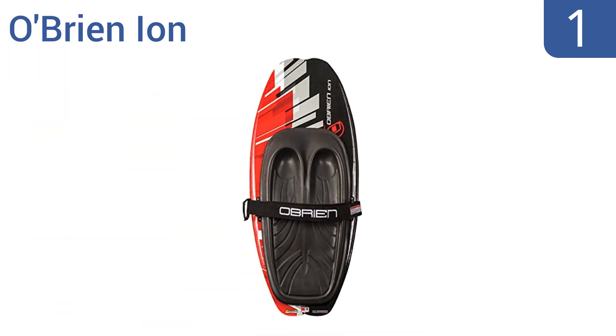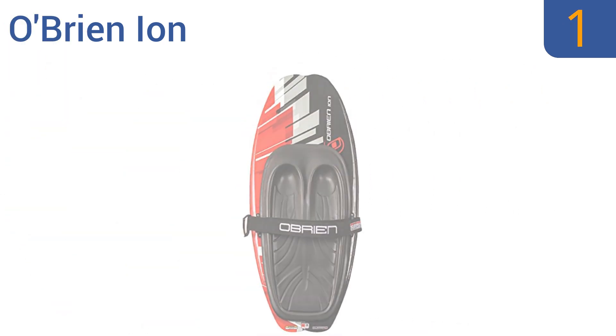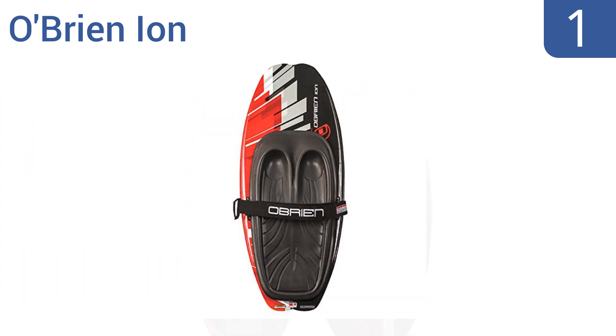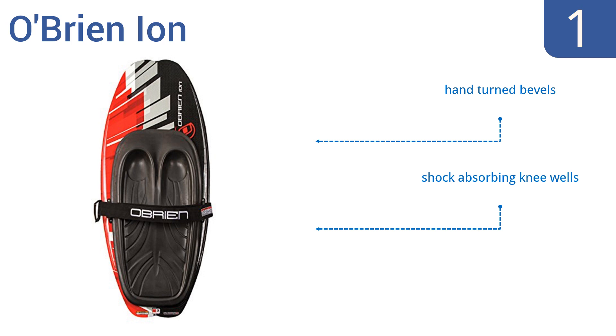And coming in at number 1 on our list, the O'Brien Ion has an aggressive rocker line, giving you a high pop off the waves and making it perfect for tricks, stunts, and intense riding, all while being easy to maneuver. Plus, an adjustable padded strap helps keep your knees firmly on the board. It boasts hand-turned bevels, shock-absorbing knee wells, and a flexible board for softer landings.